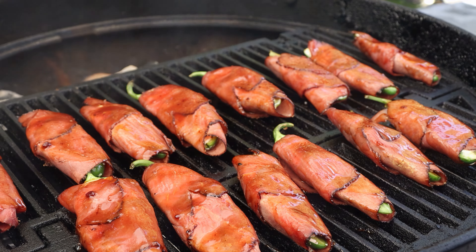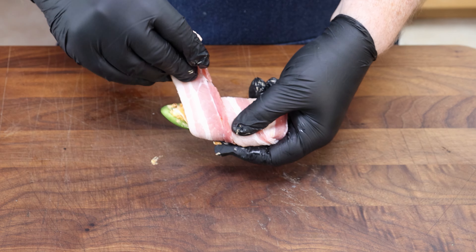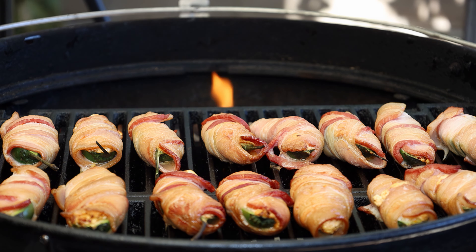There are hundreds of different kinds of jalapeño poppers. Today I'm going to make some chili crunch jalapeño poppers and cook them up out on the grill. These are going to be some delicious poppers today, but we've got several steps to take care of first.